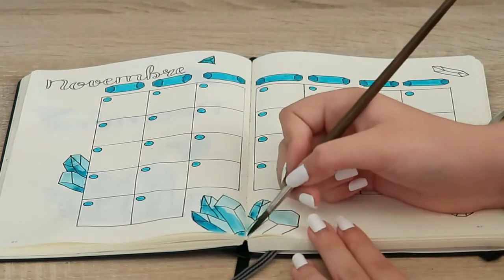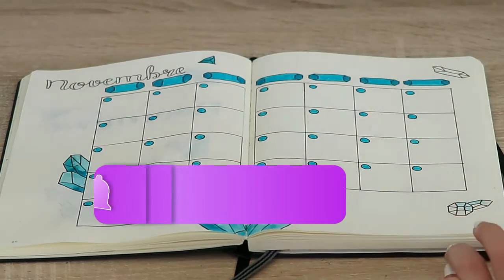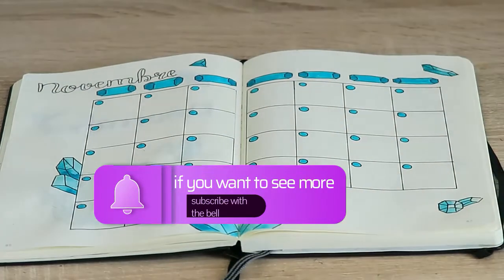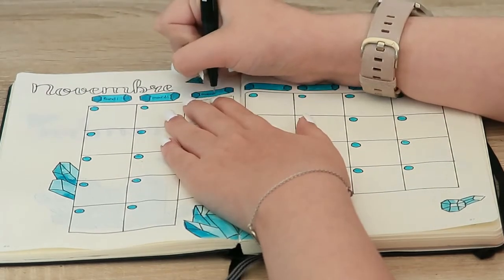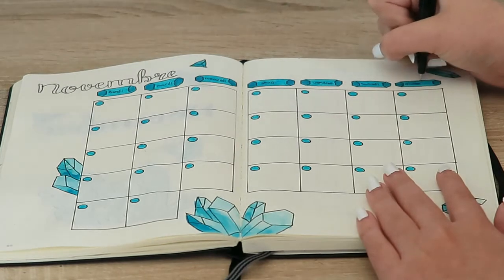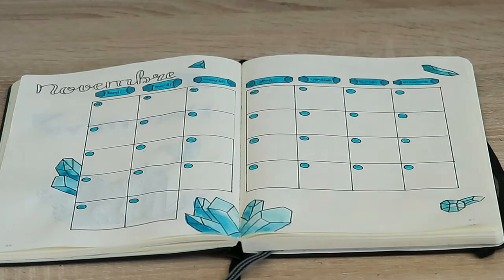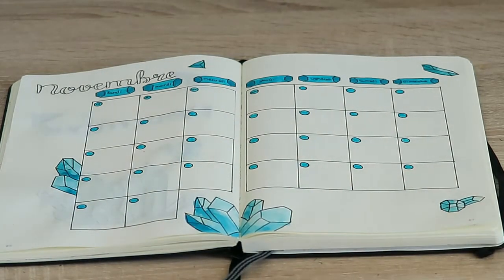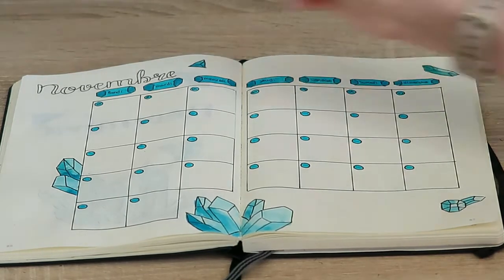A fun fact about those spreads is that it's not actually painting or making the spreads that took me the longest — it's actually waiting for the paint to dry. With watercolors, if I were to move on to the next spread before the paint was perfectly dried, the paint would move onto the other page and make marks. That's what I learned when I first started using watercolors in my bullet journal last year.